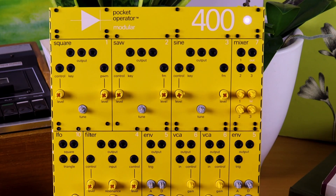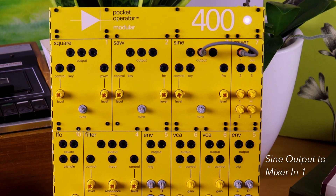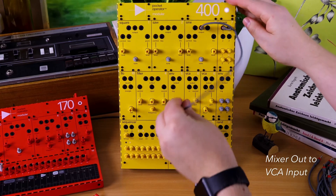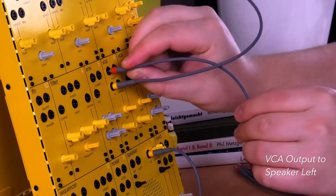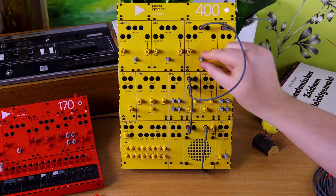Let's make the sine wave our kick. Output of that goes into the mixer. Make the mixer out go into the VCA. VCA to speaker, left. There's our sine.